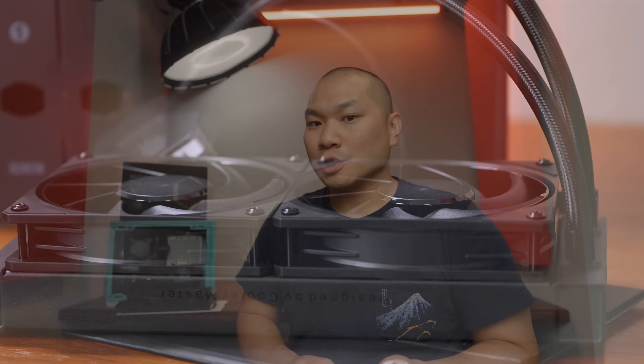So real quick before we begin, the cooler was provided by Cooler Master for the purposes of evaluation, and big thanks to them for their support. However, this video is not sponsored by Cooler Master, and you can expect independent and objective feedback from all of my reviews here on this channel.